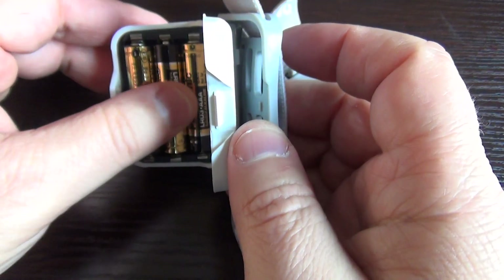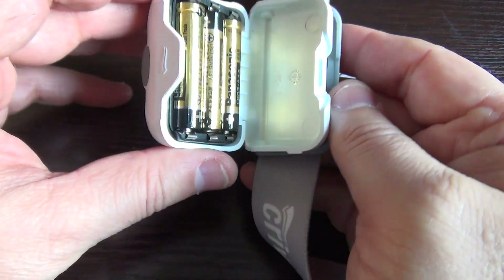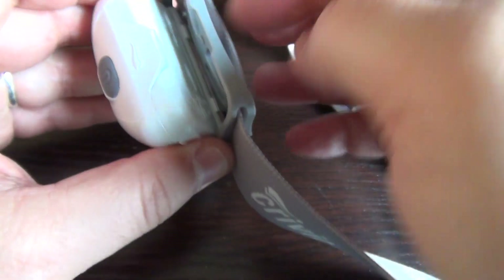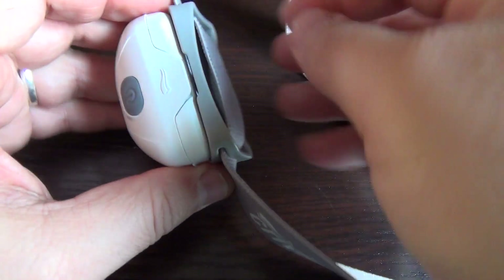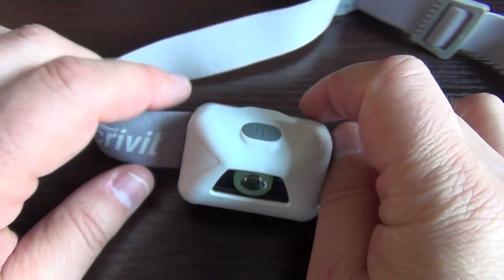That's the adjustment here, and here is the battery compartment. It takes three AAA batteries, and here is the locking mechanism for putting it on the head and securing it in place.